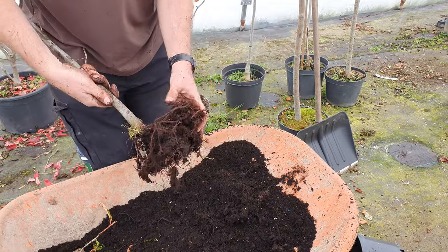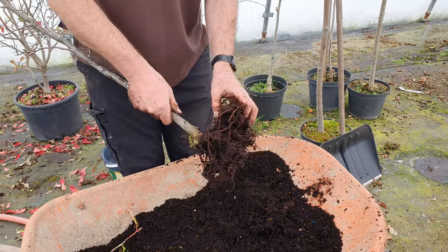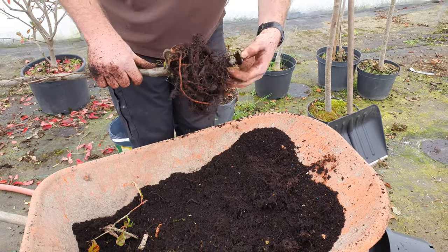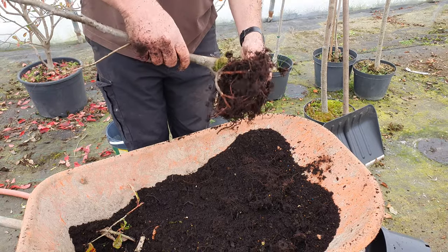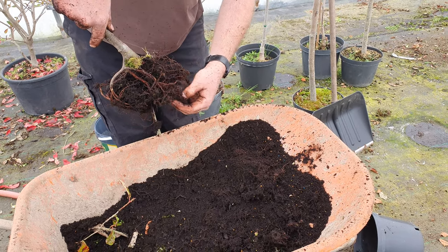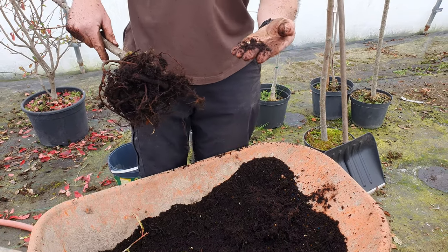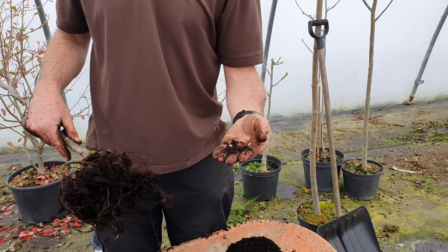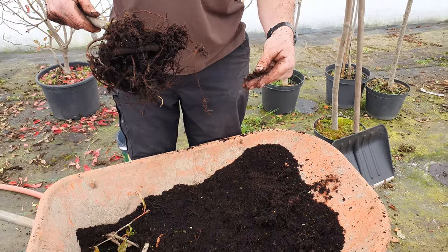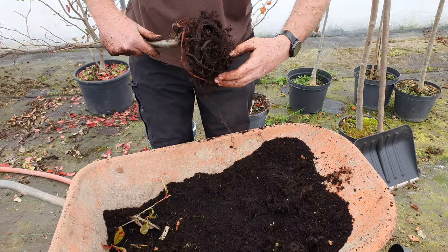I thought that would be useful just to show you how many of these blighters can be in one pot and why they will ruin a plant very, very quickly. Over the winter, the most eco-friendly solution is to use nematodes. As autumn sets in, while temperatures are still warm — you need over five degrees — you water them in. The nematodes are a parasite of vine weevil larvae; they'll dig in and kill them in the pot so they never get around to doing the damage.